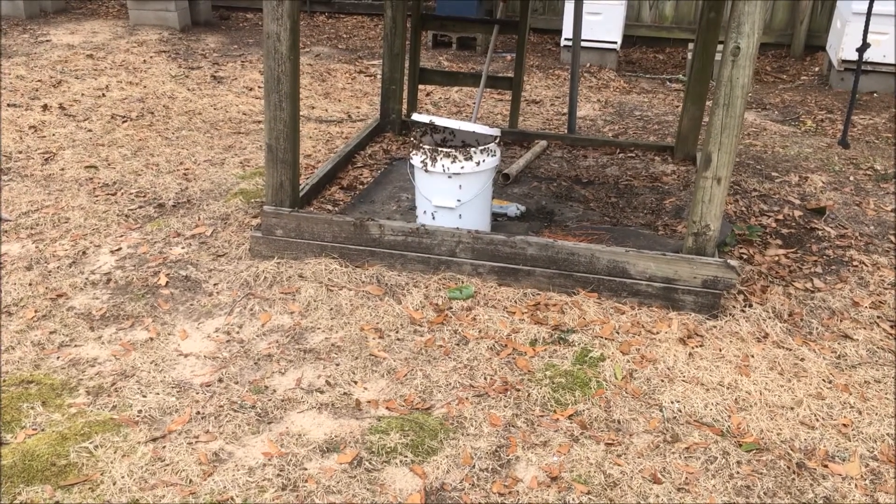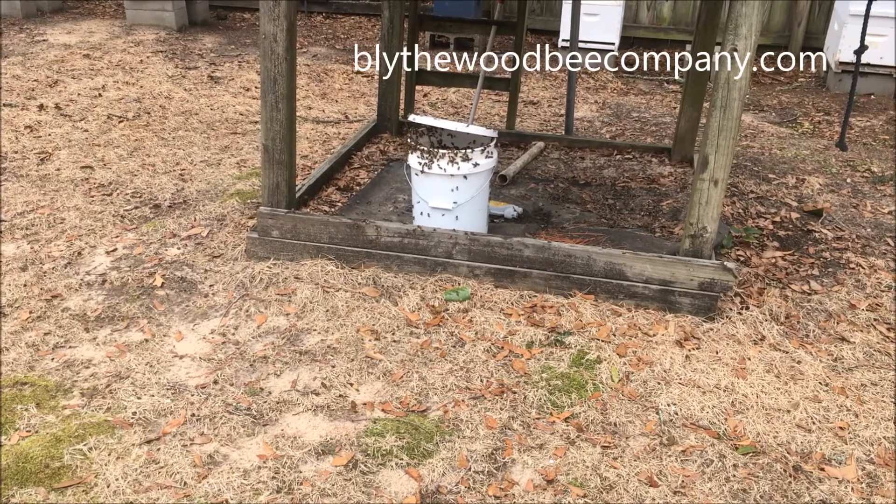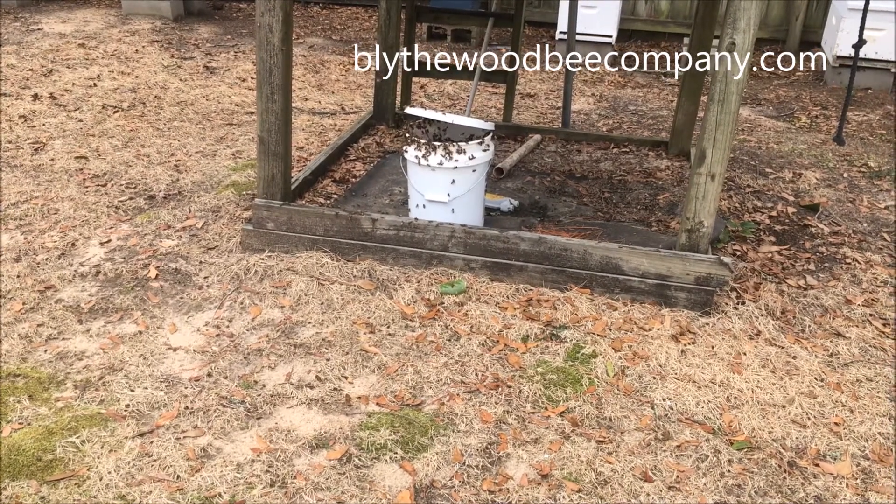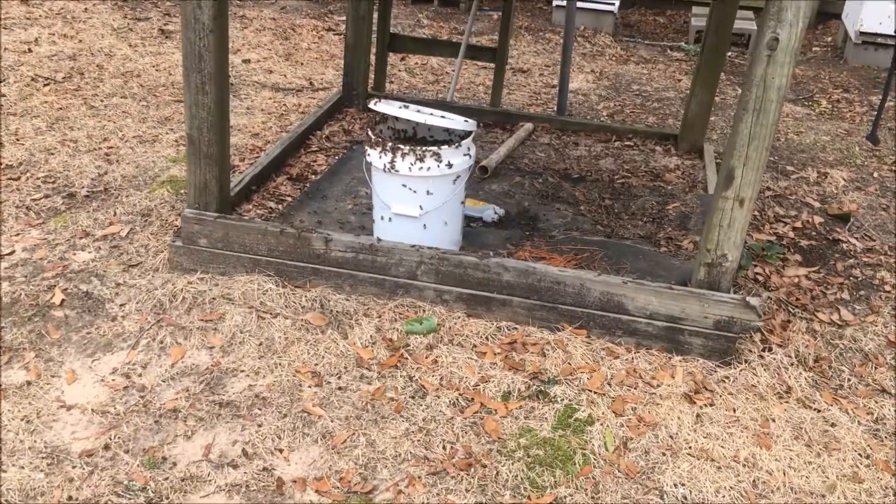Beekeeper's Choice is produced by a friend of mine, Scott Derrick, up in South Carolina. His company is Blythewood Bee Company. Once you mix it all up in the bucket and get it well mixed,